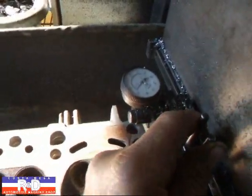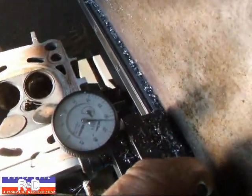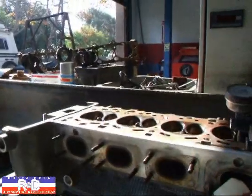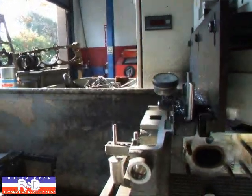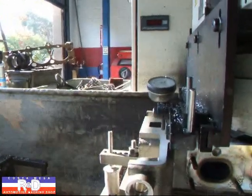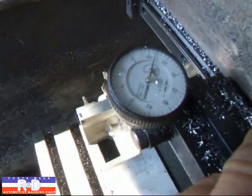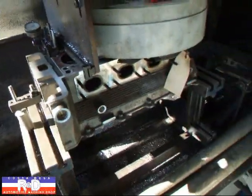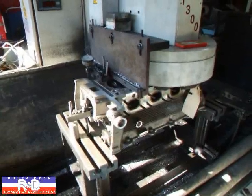We found another problem with this head. We've got about 25 there, about 31 over here. We've got 25 here, and it looks like about 21 and a half over here. So whoever did this head the last time didn't put it in the machine correctly.